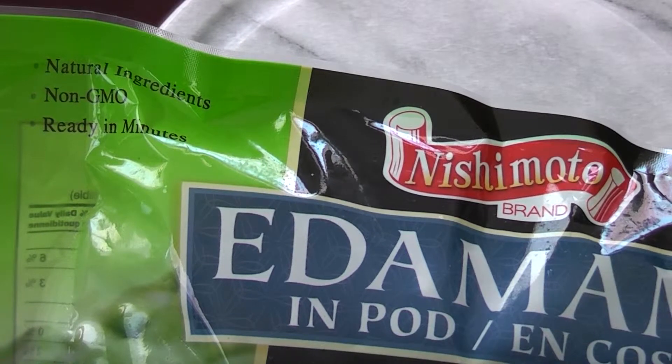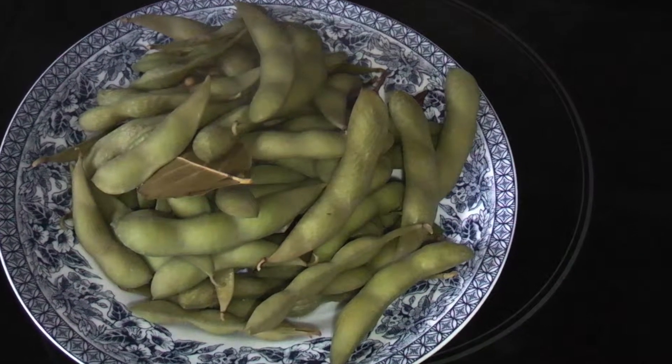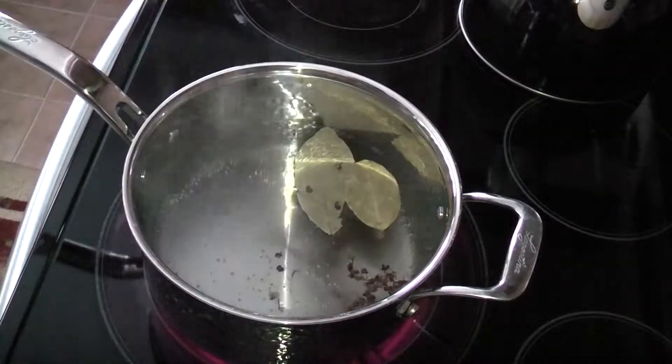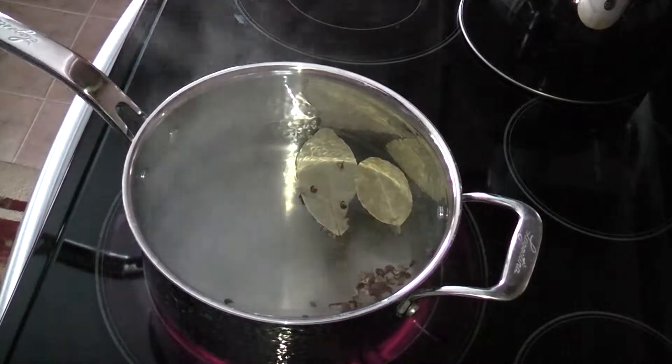Here it is very hard to find fresh ones, so I choose the shelled frozen edamame. Four cups of water brought to a boil, some peppers, 1 aniseed, 2 dried bay leaves, 1 tablespoon sea salt.